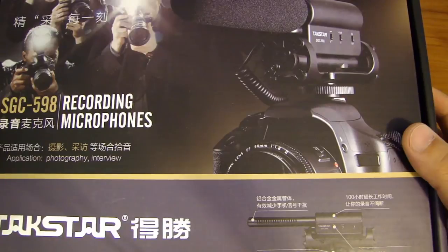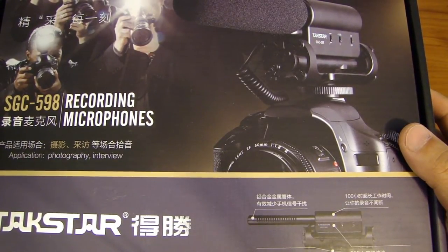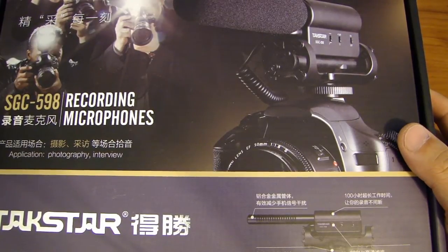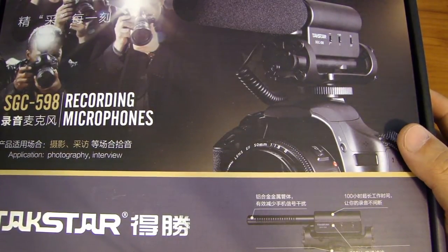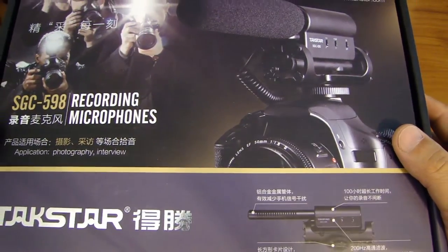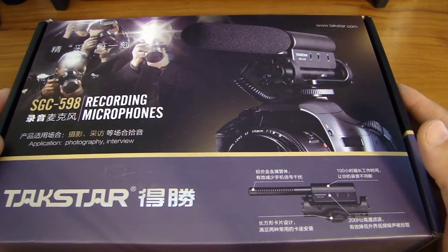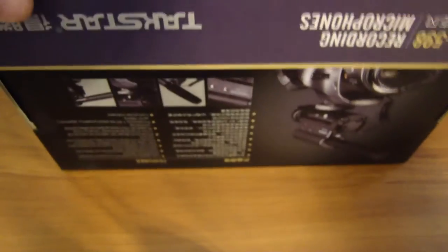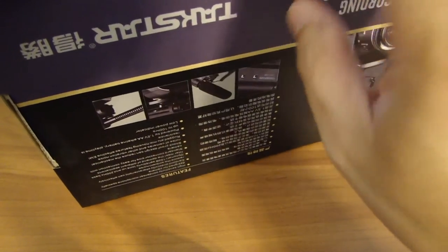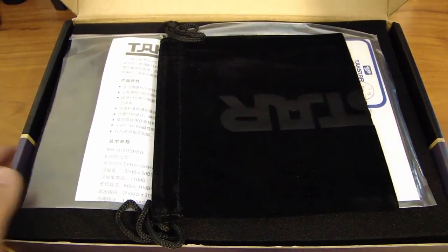The specifications on this microphone include a frequency response of 50 Hz to 16 kHz, and the sensitivity can be increased by a built-in amplifier at plus 10 dB. There is a bass filter, or high-pass filter, at 60 Hz at 10 dB per octave. The output impedance is 2,000 ohms, or two kilohms.